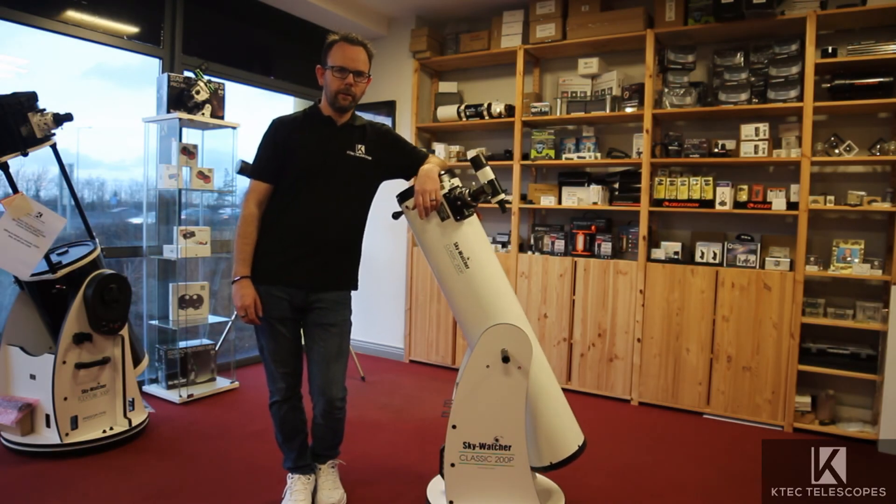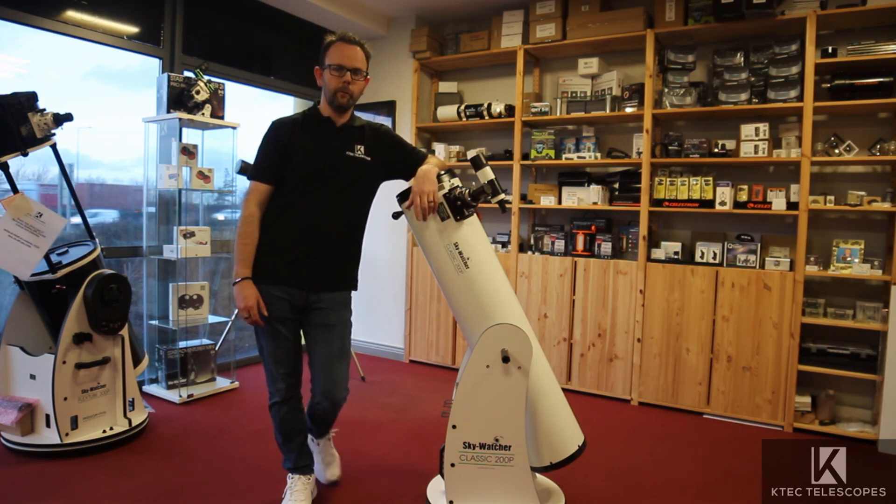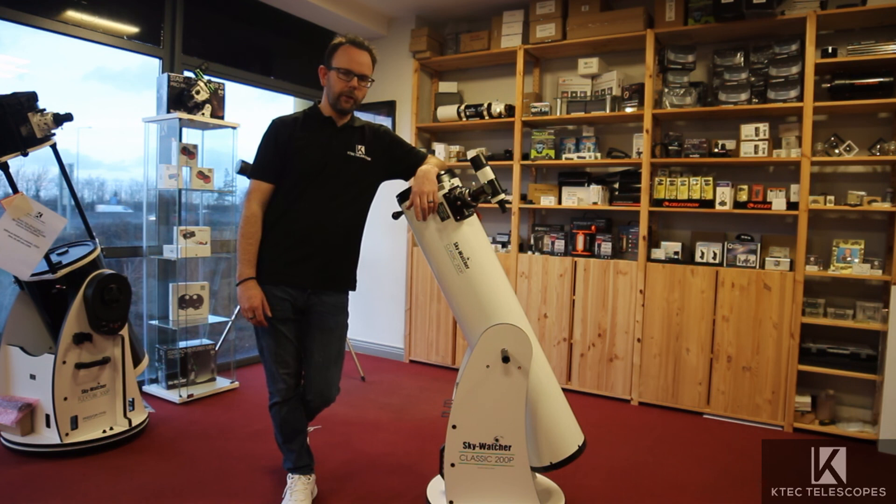So this is the Skyliner classic 200p — this video gives you an idea of the size of the scope, as a lot of people wonder just how big it is. If you like the channel, subscribe, like it, follow the page, and get ready for all the rest of the videos. Cheers!